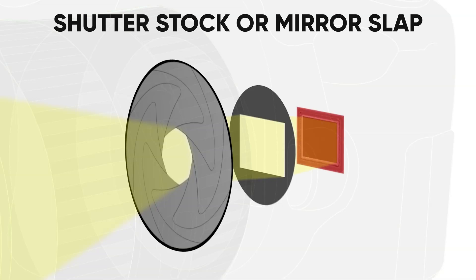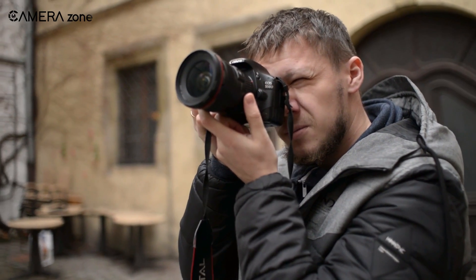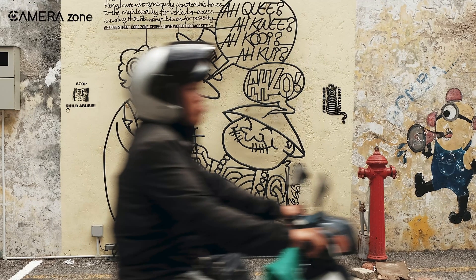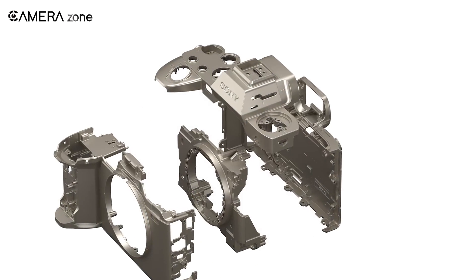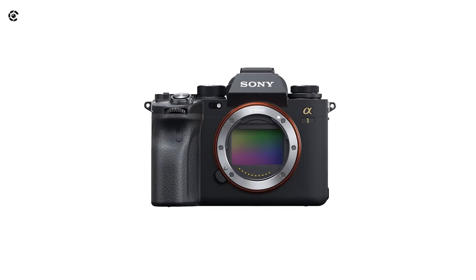Now, shutter shock, or mirror slap, has been a problem for a really long time. If you have shot photos with a DSLR, you could notice some motion blur even on a tripod. That's because the mechanical shutter closes and reopens, and this mechanism causes vibration, which causes motion blur. Now, with mirrorless cameras, there's no mirror to slap, so shutter shock is gone, right? Wrong.